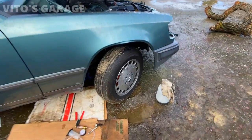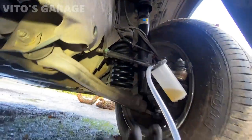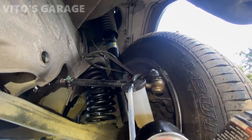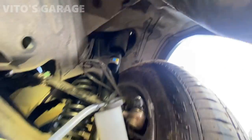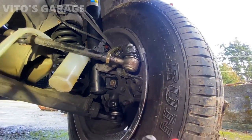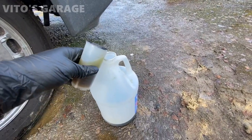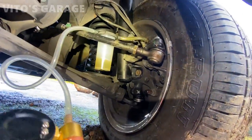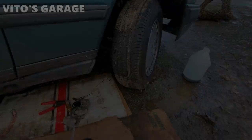Now I turn the wheel all the way so I can get to the caliper easier on this side. I'm going to loosen up that fitting and start pumping. Now it's all attached — the bleeder is loosened up and we're going to start pumping. It's flowing. If you discover it's not flowing, open the bleeder valve a little more. I just topped it off and we already got clean fluid coming out. This side is done.